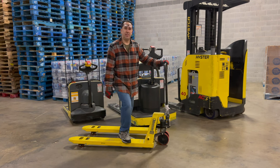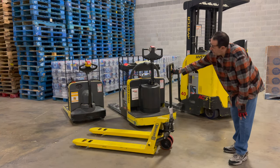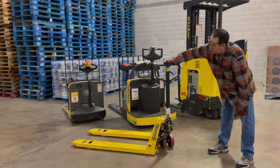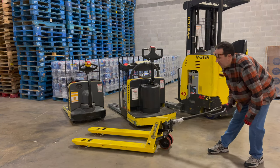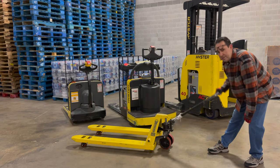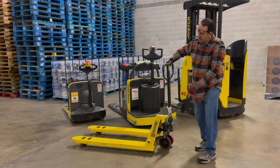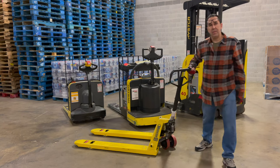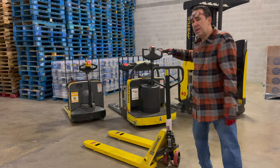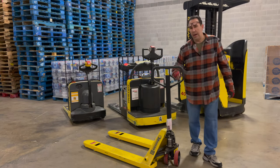Rule number one: never use this as a skateboard. This right here works off hydraulics. This little handle — when you pull up, it drops it down. When you push it down, that locks it in and then lifts it up. When you have a pallet on there that weighs 500 to 1500 pounds, you're going to have to use both hands to push down. But it is as simple as that. These are the most common — you see these all over the place. We have this in case the others break down, or sometimes I'll take it on a truck because I might need it somewhere I can't take the walk-behind.